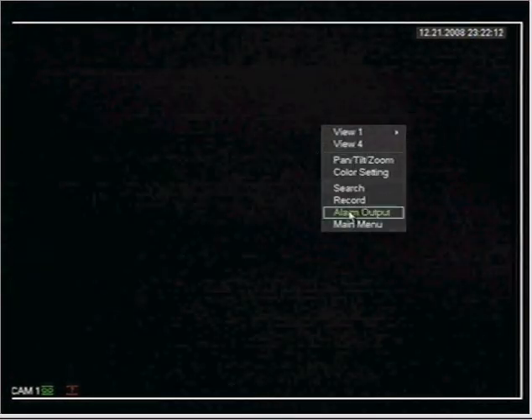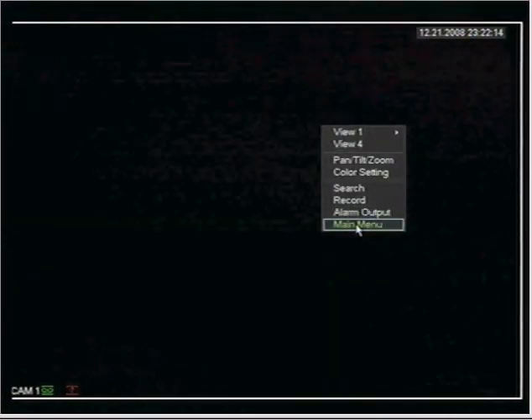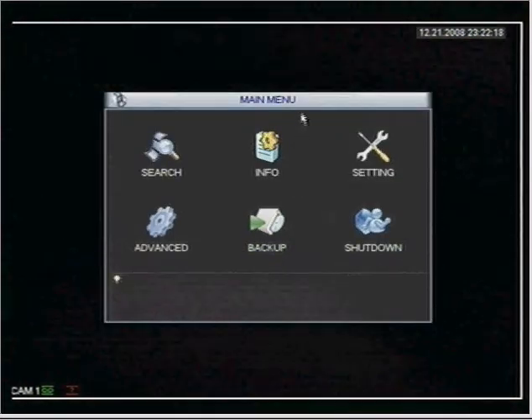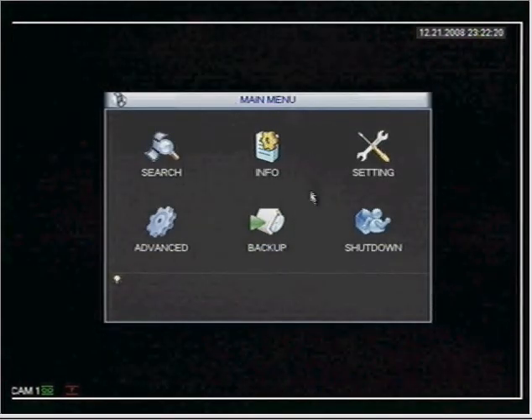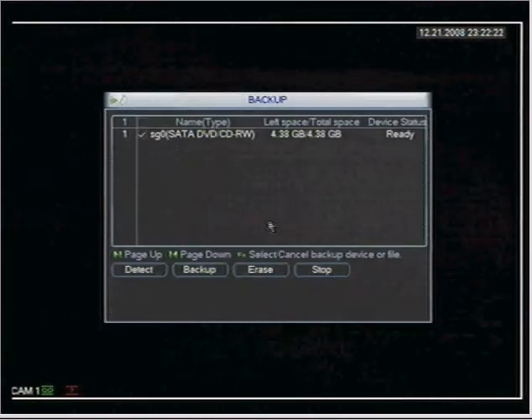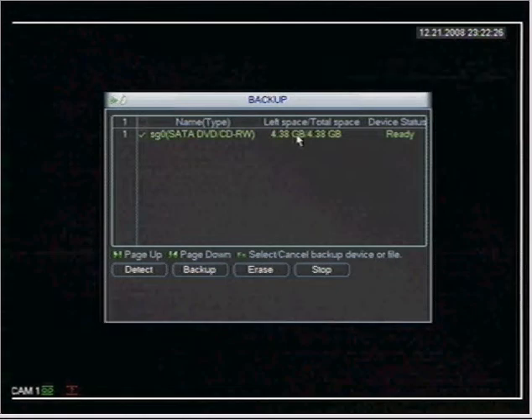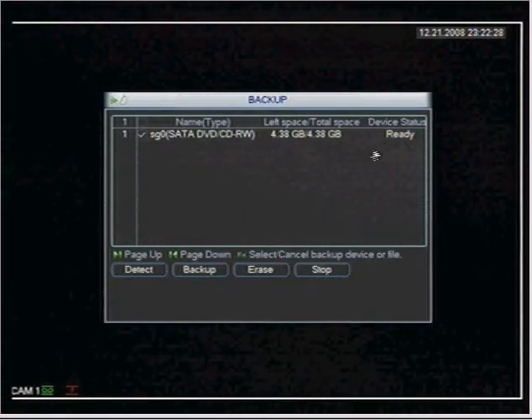If you're not logged into the DVR go ahead and do so, but I'm logged in right now. Once you log in, go to main menu and once you're in the main menu select backup. It indicates here at a glance that the DVD is ready to be copied to.